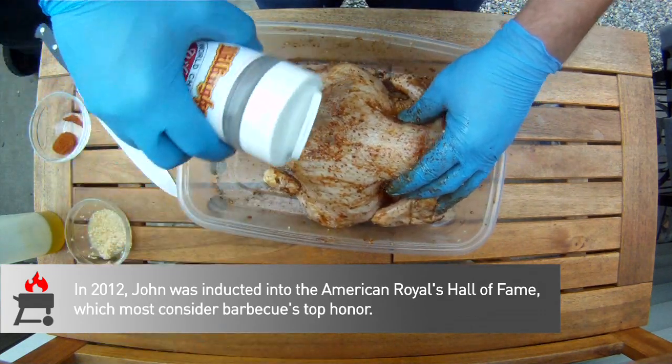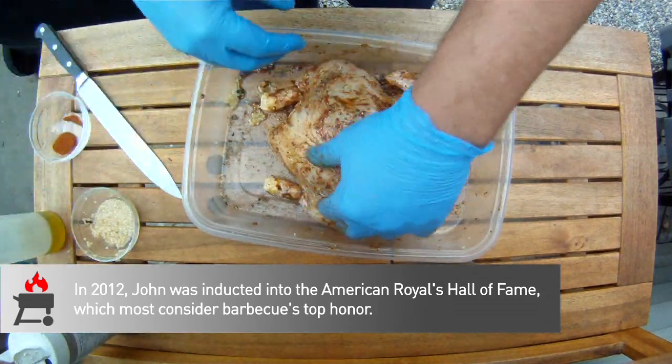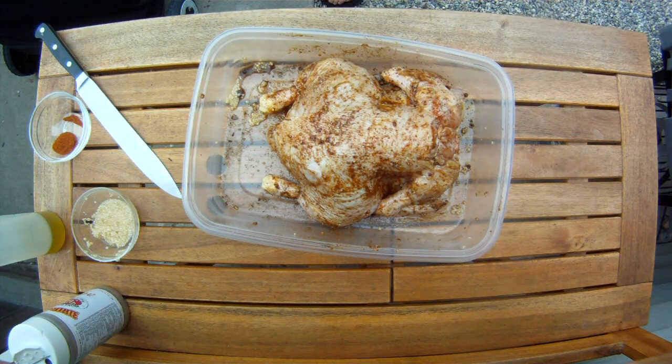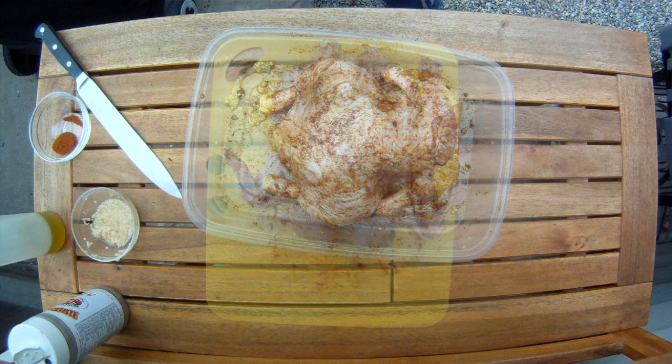Obviously we can't just put this chicken on our spit without tying it up first. Yes, it's easier and cleaner to truss a chicken when it's dry, but then you miss out on a bunch of surface area for that seasoning to stick to. There are a bunch of different ways to truss a chicken, but we like this method because it pushes the breasts forward and helps keep them plump and juicy — and this may mean that skin splits a little bit when it's cooking, but we think it's a small price to pay.